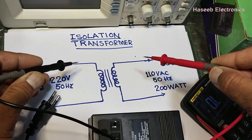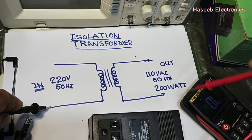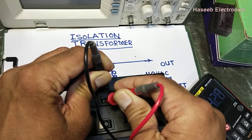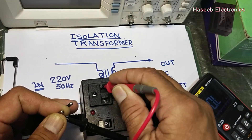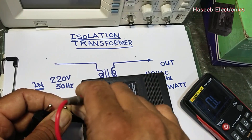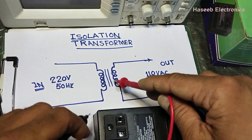To verify the isolation, connect one multimeter lead to the input side and the second lead to the output side. It should not give continuity. In ohm mode, the multimeter should not read anything. Connect one lead to any input terminal — open circuit. Connect the lead to the second input terminal — open circuit. Check all combinations: here and here, here and here — all showing open circuit. This confirms we have isolation.